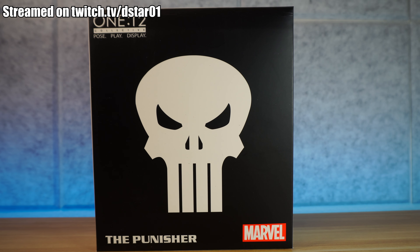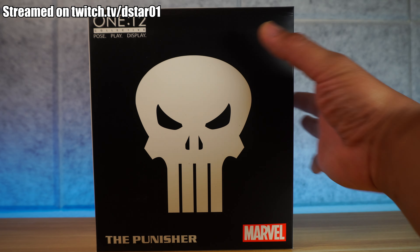We're going to open it up and see how it is in terms of paint, detail, articulation, scale, and accessories. Is it worth the money or should you just buy the real deal? I do have the real deal, but I can't find it right now — I believe I put it up in storage. So unfortunately we cannot compare to the real deal, but we do have other action figures to compare it to.